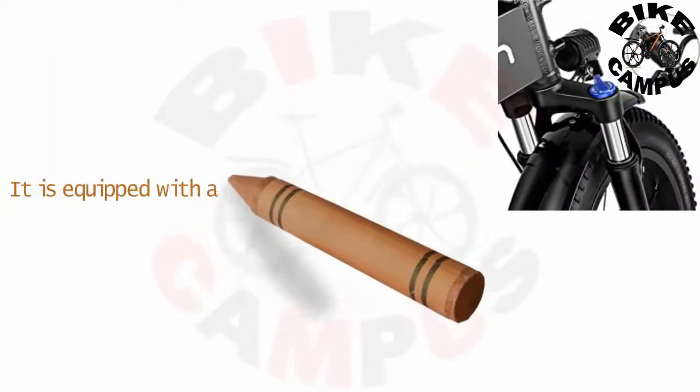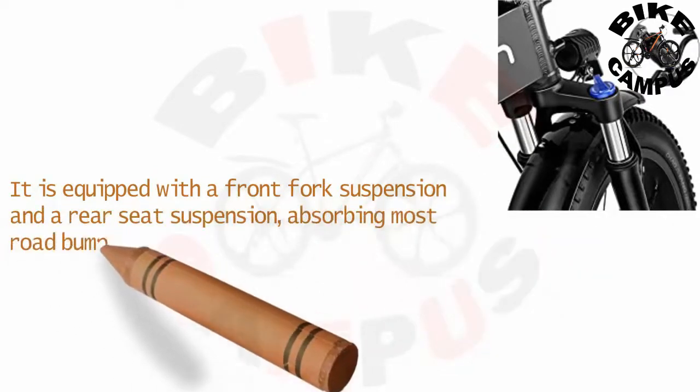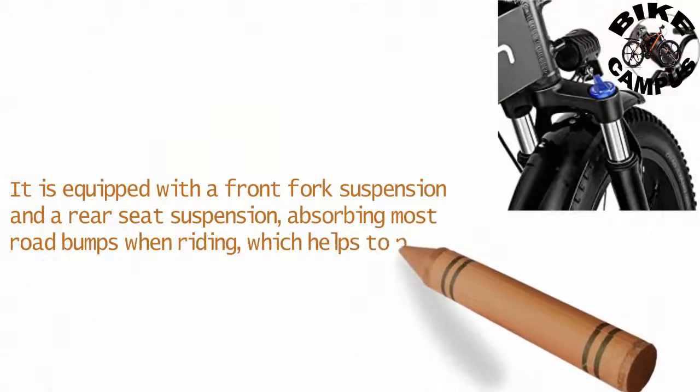It is equipped with a front fork suspension and a rear seat suspension, absorbing most road bumps when riding, which helps to provide a smoother and more comfortable riding experience.